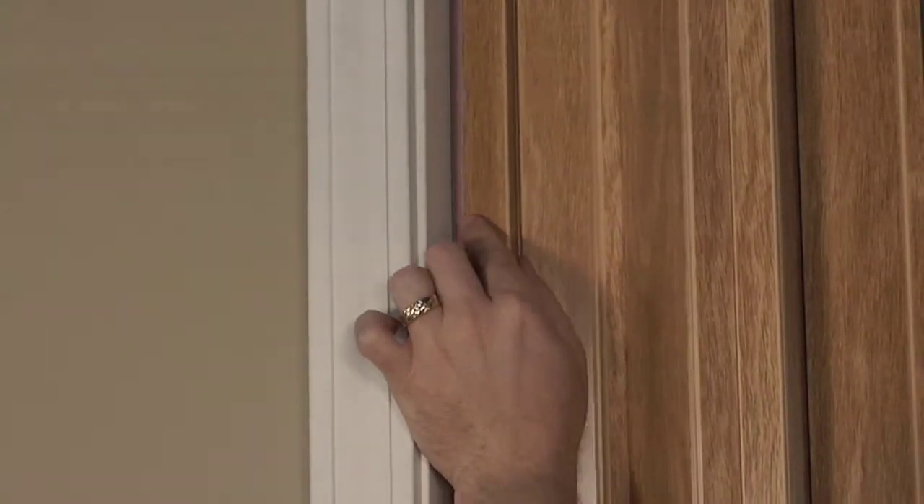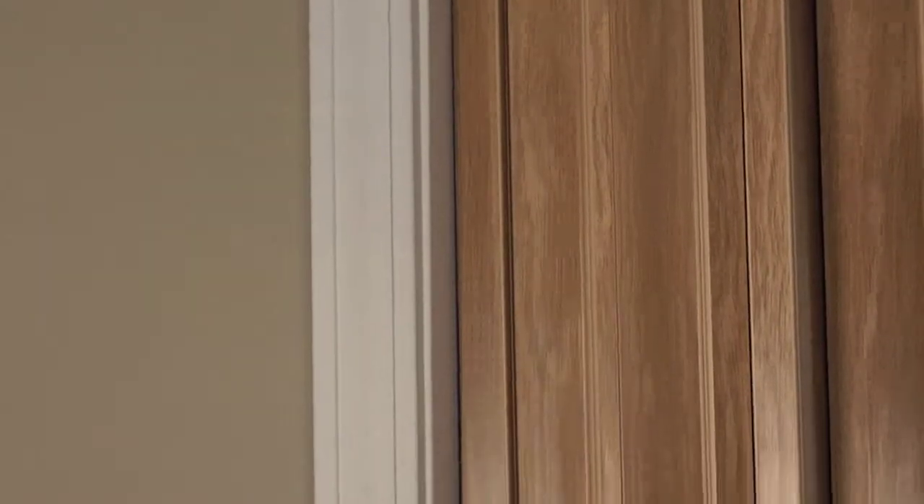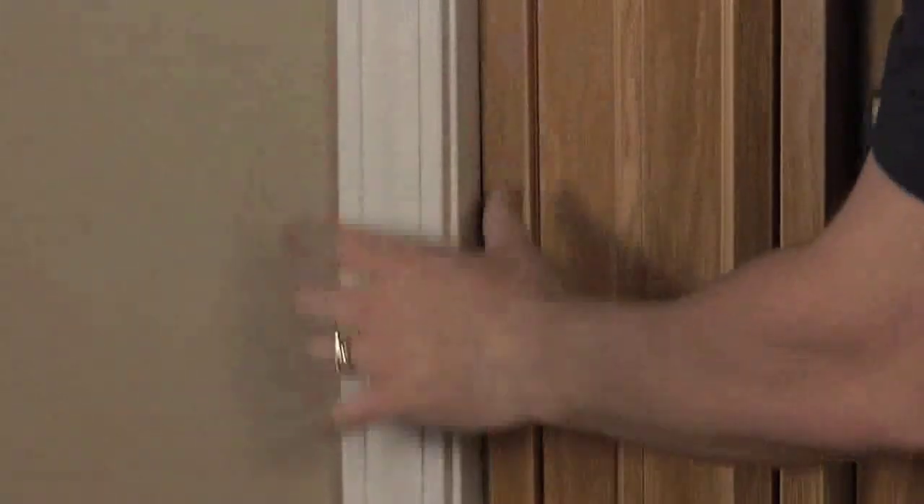To secure your doors to the side jams, press the anchor channel onto the channel strips or channel clips.